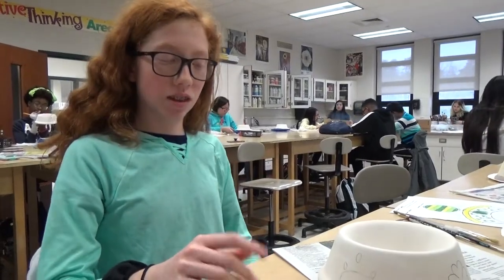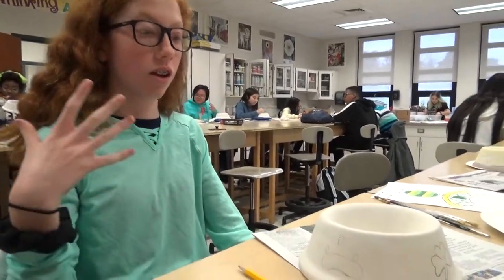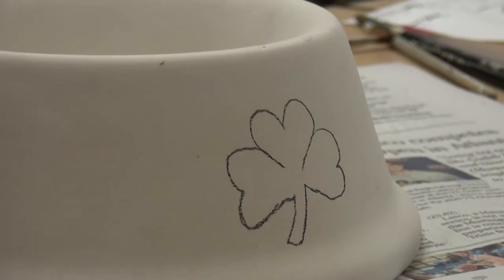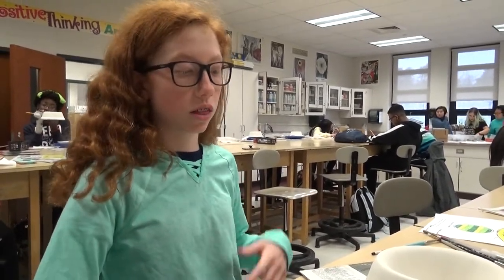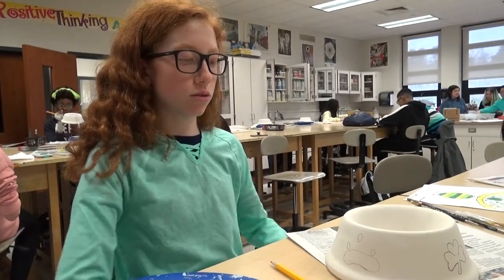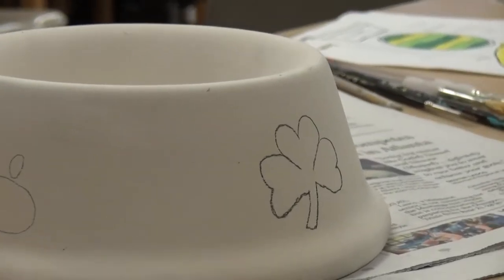I came up with the idea to do an Irish theme because I'm Irish and my family is very into Irish culture. Since these are for dogs, I put little dog paws in different colors — they're green, and the yellow stands for the gold of Ireland, like the chocolate coins that come with it. I'm also an Irish dancer, so that kind of inspired me to do an Irish-themed bowl.